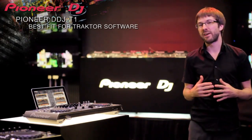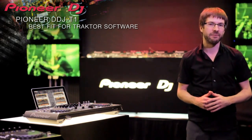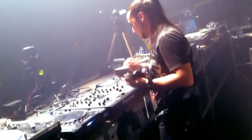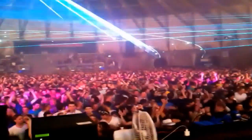We worked with Native Instruments to design the very best fit for Traktor, but most importantly we maintained our club standard layout and features. You feel like at home with Pioneer because all the buttons and knobs are really similar to the real mixers. You have a very nice organisation — you have your jogs, your mixer, the effects, everything is very near, very quick.